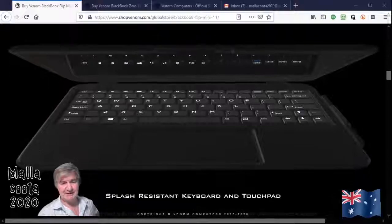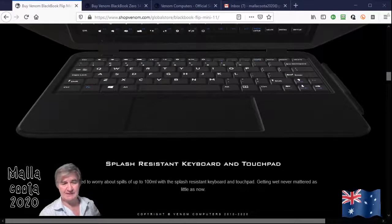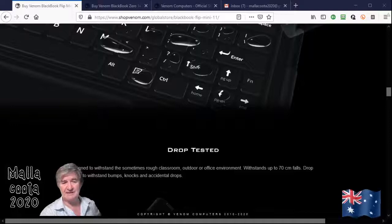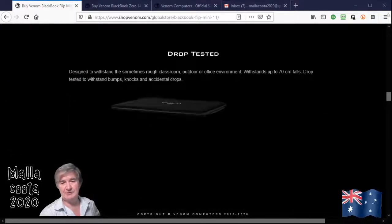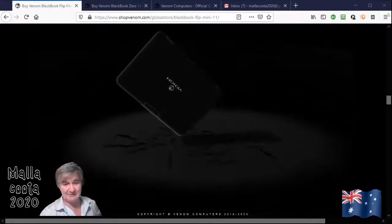This unit is built super tough and it's an ideal unit for school or traveling around — light and strong. It's splash resistant so you don't have to worry about spilling water on it. It's been drop tested so you can drop it onto concrete from 70 cm and it shouldn't damage the unit, though I'm not saying it won't scratch it a little bit.